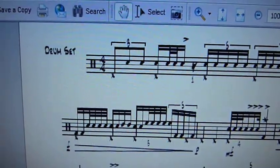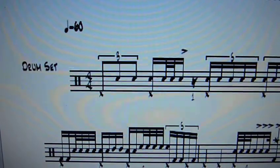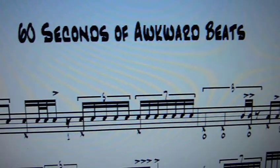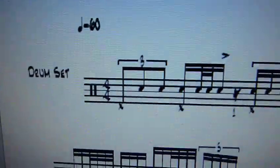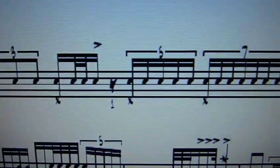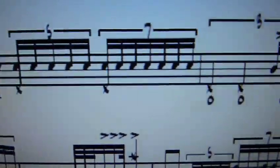It's 4/4 as you can see, and the first bar — obviously if you're an advanced student you can skip this part — but here we go: 60 Seconds of Awkward Beats. Here's my email by the way: earth2adam at gmail.com, and my website adamhey.net. So just a bunch of snare work in the beginning, 32nd notes, these are quintuplets — you've got to play 5 in one beat — and septuplets.